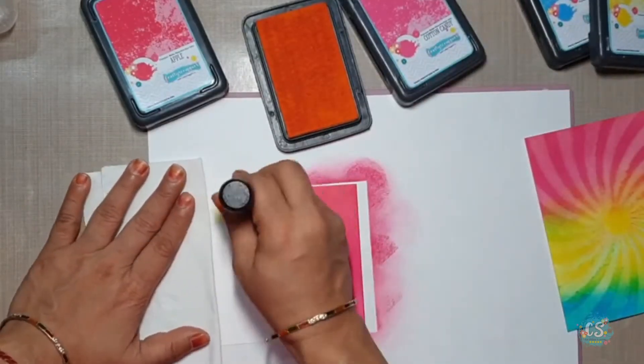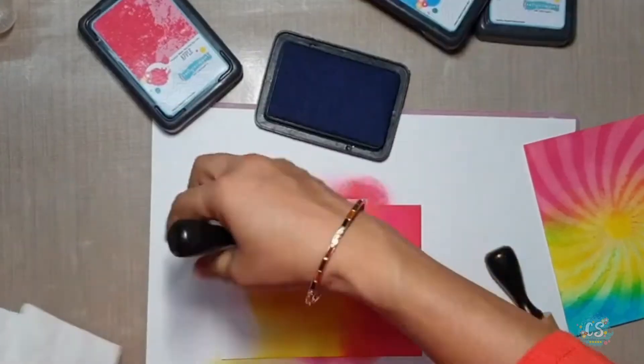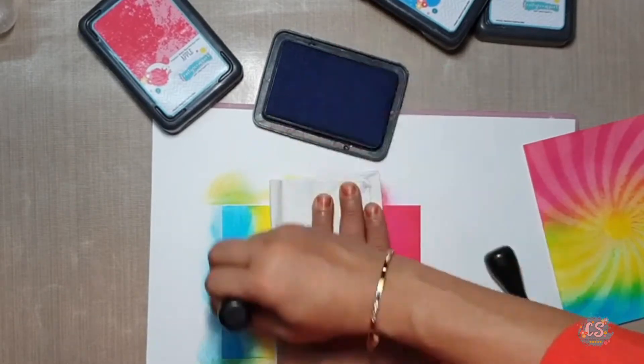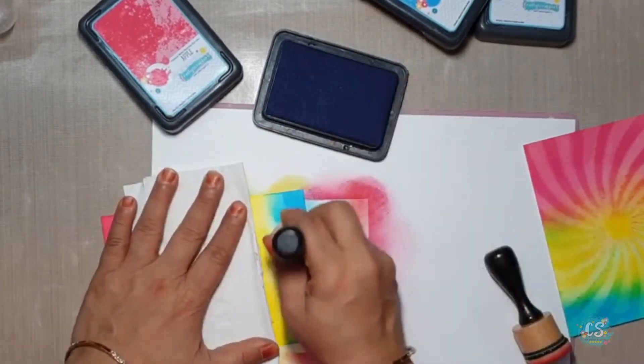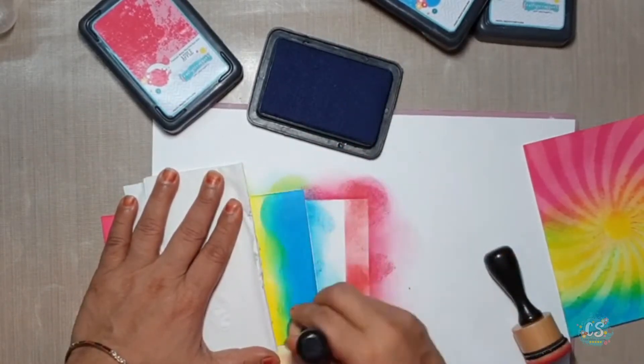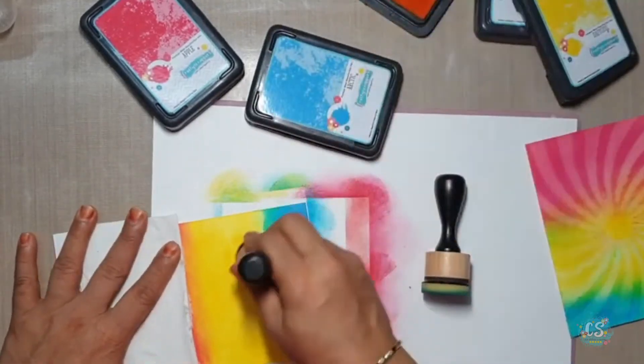Now I am applying Daffodils to blend with Cotton Candy. I will keep blending till I am satisfied with the result. Now I will apply Arctic which is in a blue shade, merging with yellow — when yellow and blue mix together they give me one more green color here.